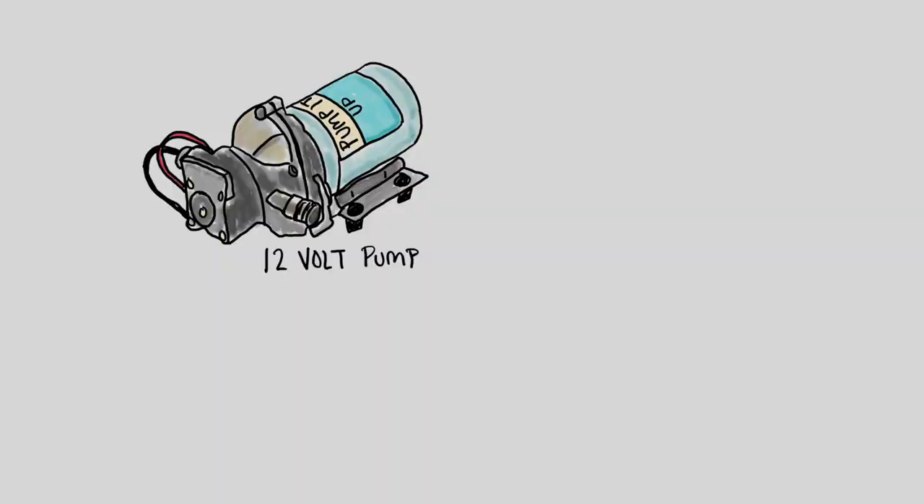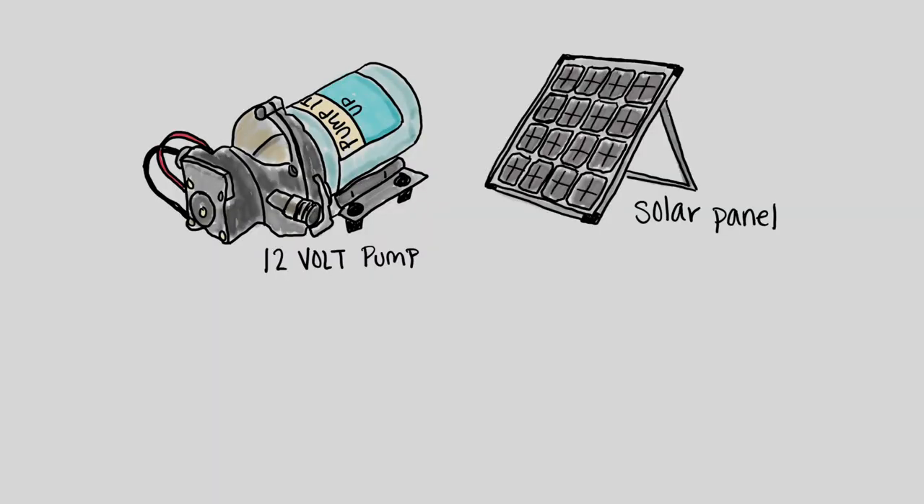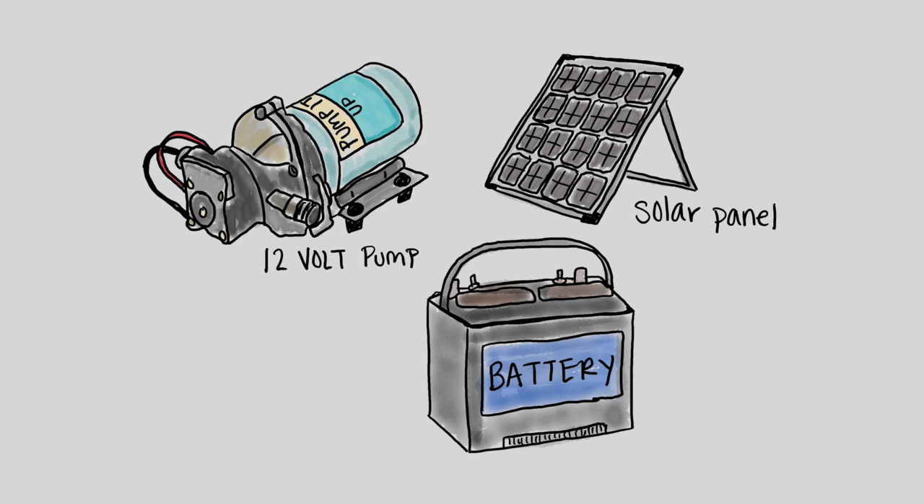Our first idea for the pump was actually to use a small 12-volt water pump — a little solar panel, a little battery — and it would run by itself. But then we got cold feet, so we went the other direction and bought like the biggest pump known to man.